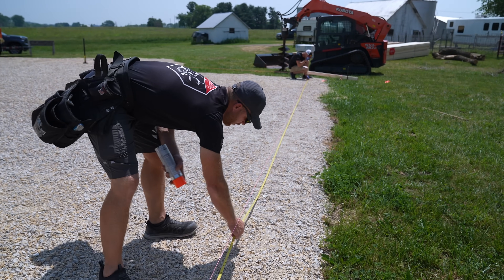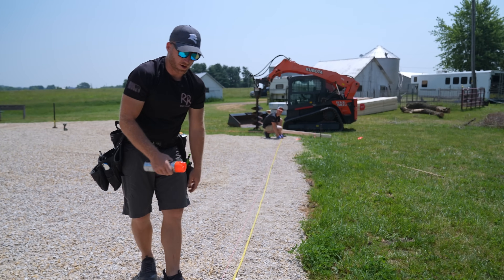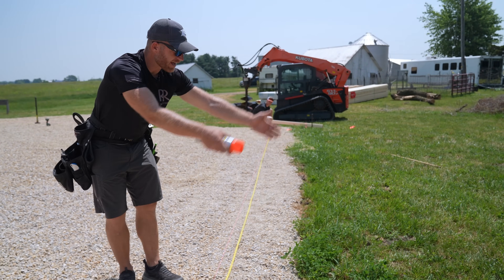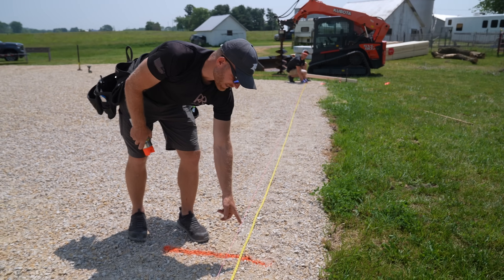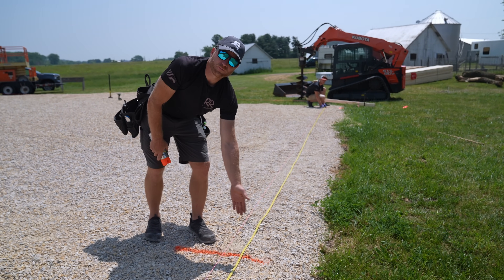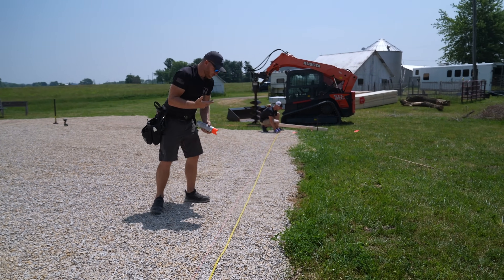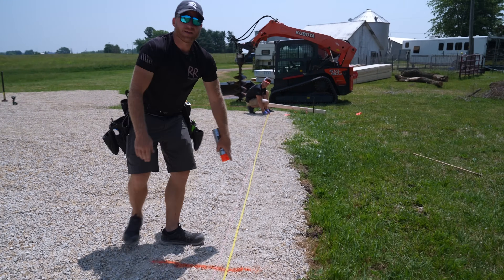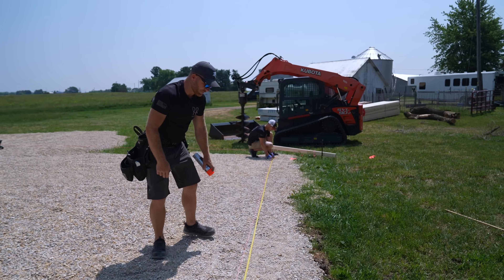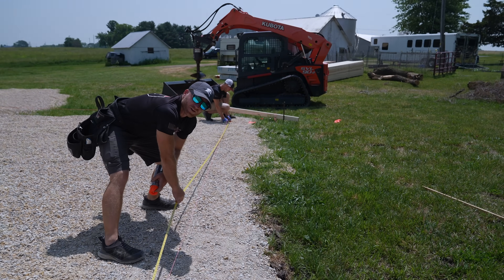Once all string lines are up you start laying out all your foundation points. If you want an L-shaped addition, you can mark it and tee off of an established string line point. We've covered the basics - more complicated layout work may come in another video. We're going to keep going and start digging holes. Have a good one!